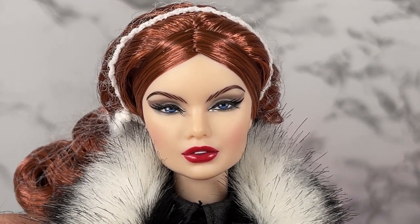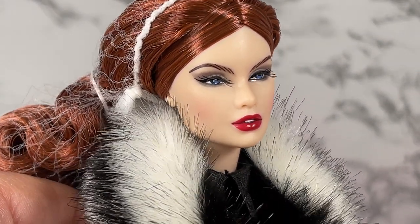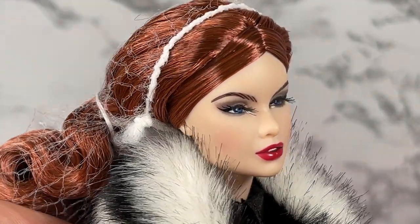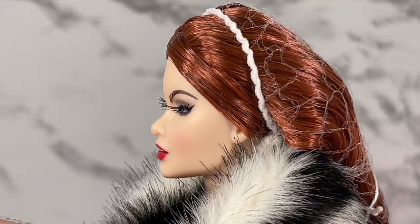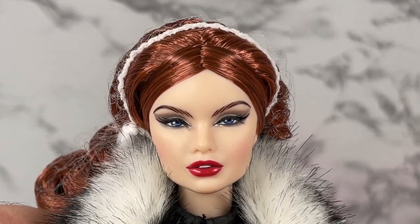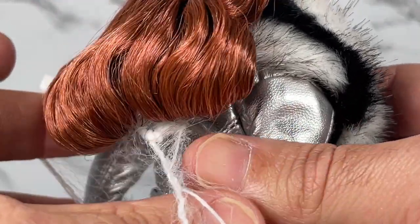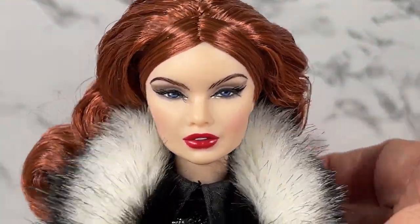This is a close-up of In Control Aaron Salston. This is the Aaron 2.0 sculpt, which I absolutely love. Let me take a side profile of her. The skin tone listed for this doll is Japan, and the hair color is listed as Fiery Auburn. She's a limited edition of 660 dolls worldwide. Here's the close-up of her face — let's get this hair net off because I want to get the full impact of what she looks like. She's got this really beautiful curl, and she's actually really pretty.